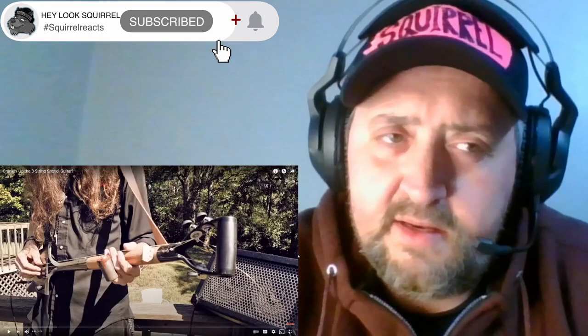They call me Squirrel. What's going on, Squirrel Squad? It's your boy, the Squirrel. And a quick little video here.